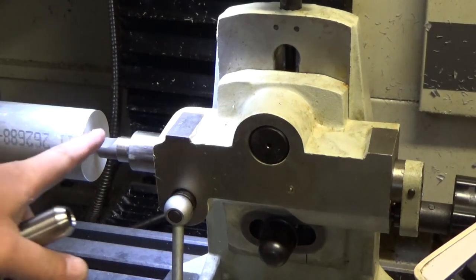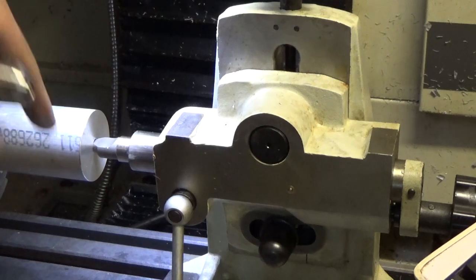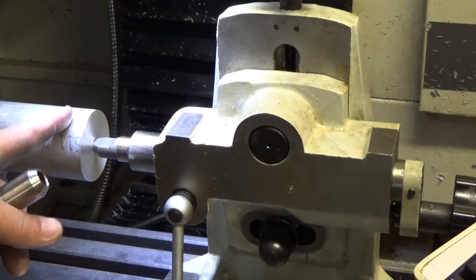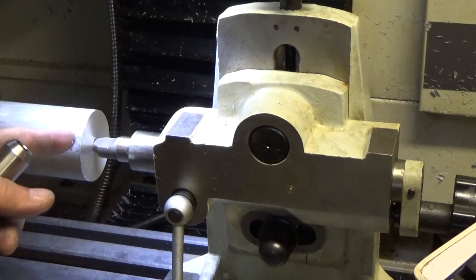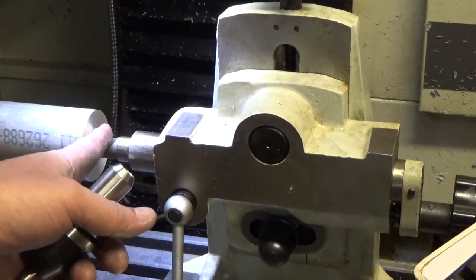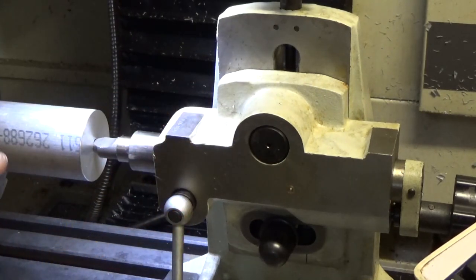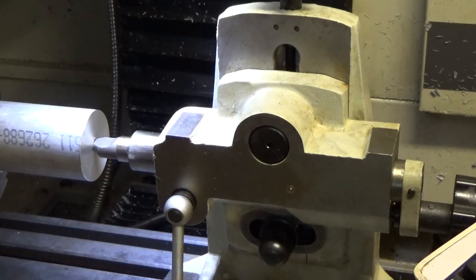The reason why I'm using the tailstock is because I'm going to be applying pressure to the material, which will exert a torque — a force at a distance — and although I believe my chuck is powerful enough to counteract those forces, we're safer with a tailstock. This part is probably not long enough to strictly justify a tailstock, but it's a good opportunity to try it since I've never used it before.